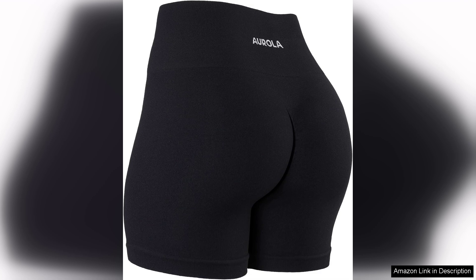One of the standout features of these shorts is the squat-proof capability. I often find myself worried about transparency when performing squats or lunges, but these shorts held up beautifully, ensuring I could focus on my form rather than what's showing. The moderate length is perfect for both intense gym sessions and casual outings, making them versatile enough for various occasions.